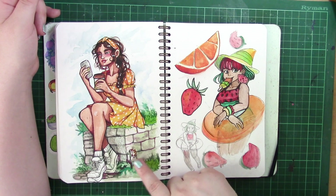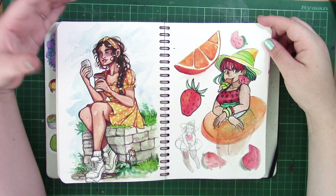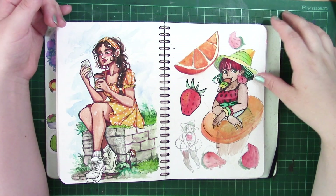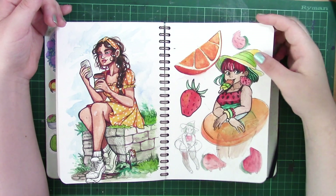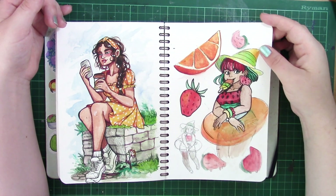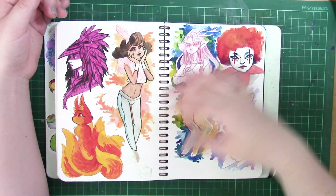This one on the left was for Catnip's Draw This In Your Style, and this page on the right is a summer concept for a watermelon witch who has a watermelon hamster as a little familiar. It's a concept I'll be fleshing out more for a future video, so keep your eyes peeled on that.